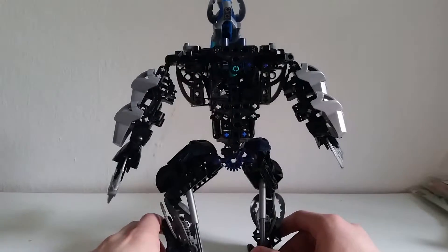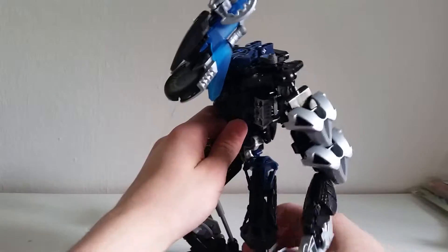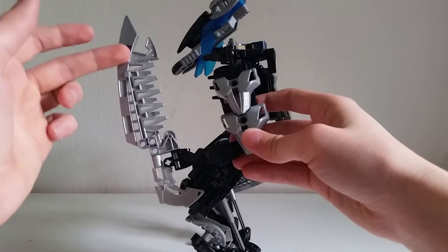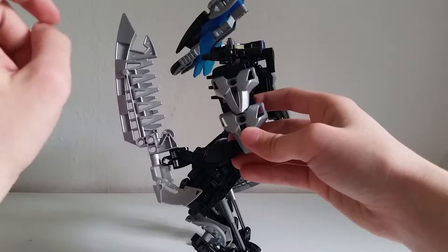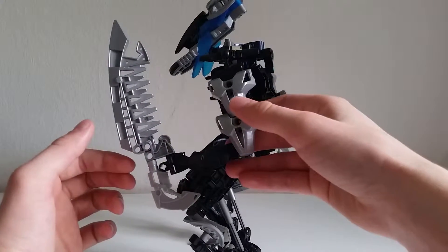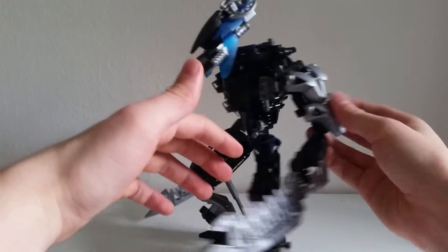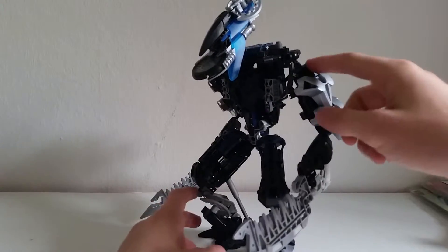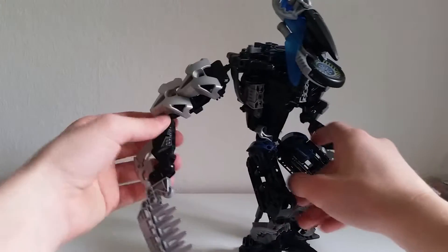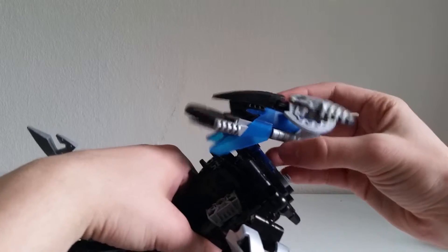I don't know what body part it is — I assume it's the head because it had the visors added on there. This is not actually a Vahki revamp, really just a custom Vahki, because I'm also using bigger tools: on one hand these Brutaka swords, and on the other this piece — I think we got three of those in the Tahu Mistika set. The lower arm is not really custom, just the Piraka leg, and the upper arm uses some Borog head pieces.